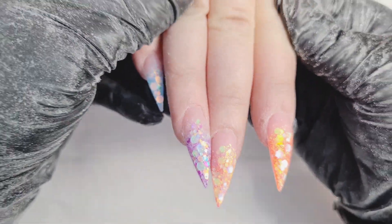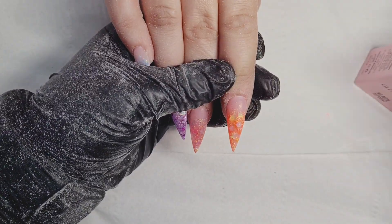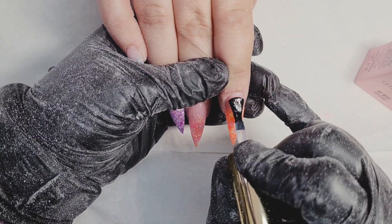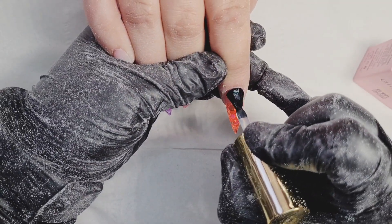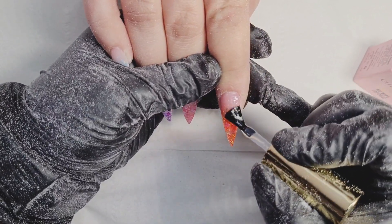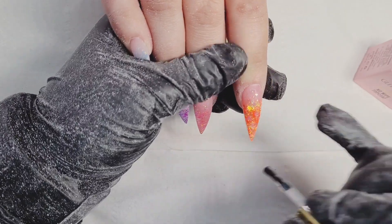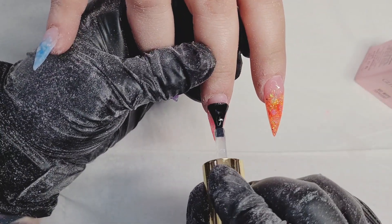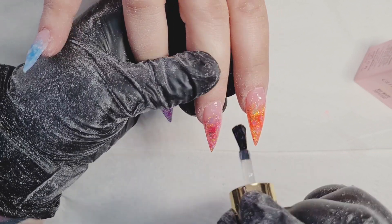Here are the nails after being filed. Now I'm using the new white top coat from Glitter Bar — as you can see it has a completely different coloured bottle. This is actually a HEMA-free top coat.